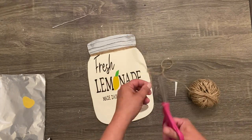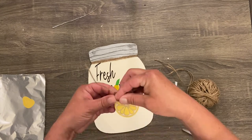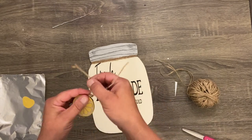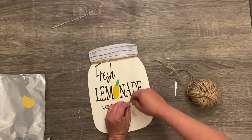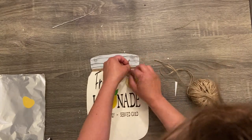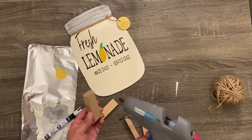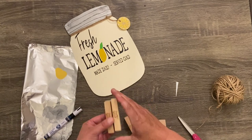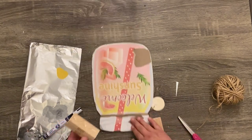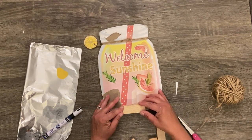I took the jute twine and put it through the little lemon, tying it directly onto the jute twine wrapped around the top. I apologize if you hear background noise like a fan — it is so hot in Ohio right now with humidity, even with air conditioning. I took some regular-sized jingle blocks, glued a couple together, then hot glued that to the bottom back of the sign to make it stand up on its own. And that's all there is to this.